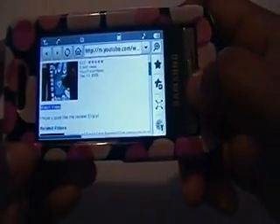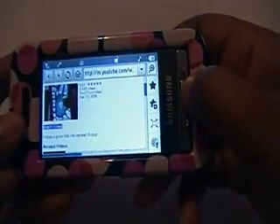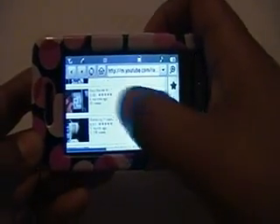So yeah, that's pretty much how you play YouTube videos on the Samsung Finesse. I hope that was helpful, because other people were not making any sense to me whatsoever. But yeah, that's pretty much how you do it.